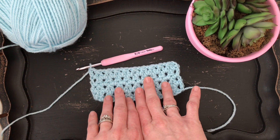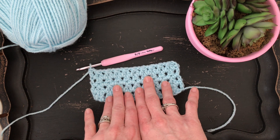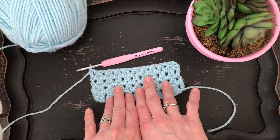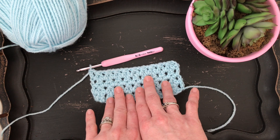Hi, this is Lauren from Daisy Cottage Designs and I'm here with a quick video showing you how to make this stitch that I used in the color block blanket that I just put live on the blog. I honestly don't even know the name for this stitch, but it's a fun stitch to do, it works up quickly, and I think it gives a really nice texture.